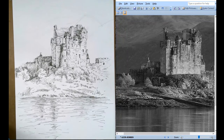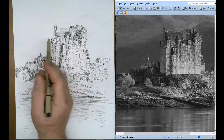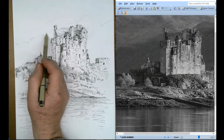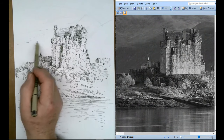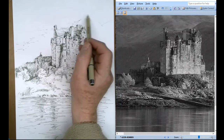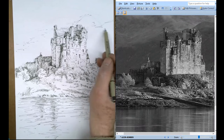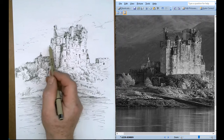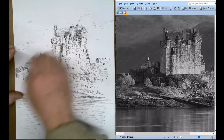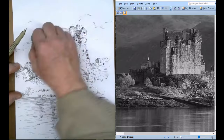I don't think I'm going to worry about the mountains in the background. If you did want to do mountains in the background, be very, very little, tiny lines - not much at all. Just a little bit in the background, otherwise it distracts from the foreground.